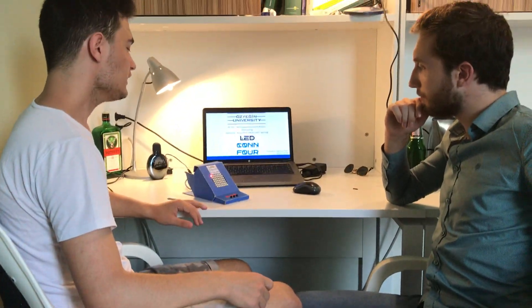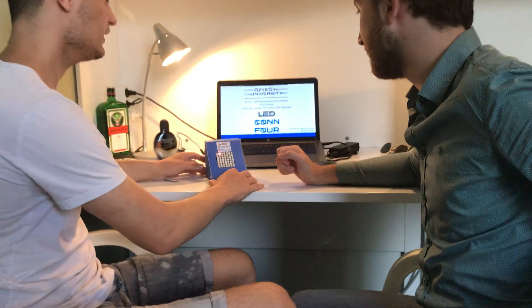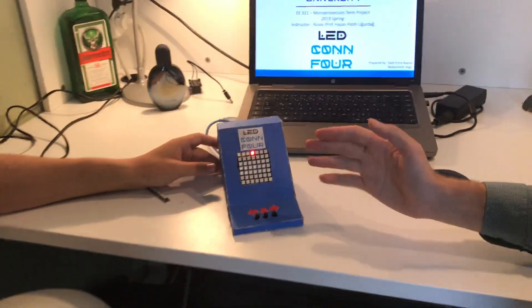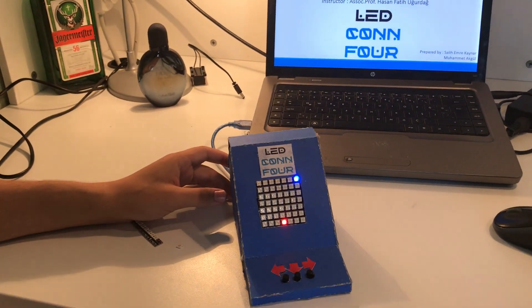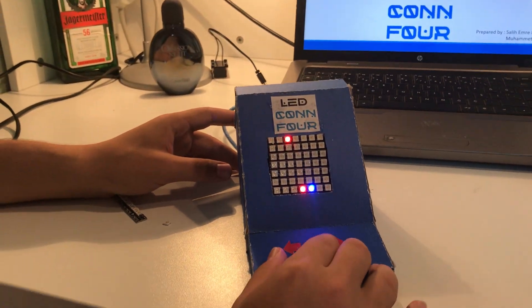Let's play a real game with a real opponent. Let's play. You go first.